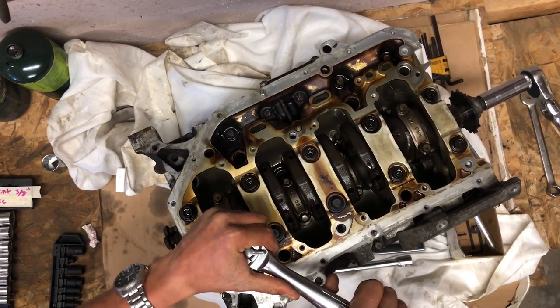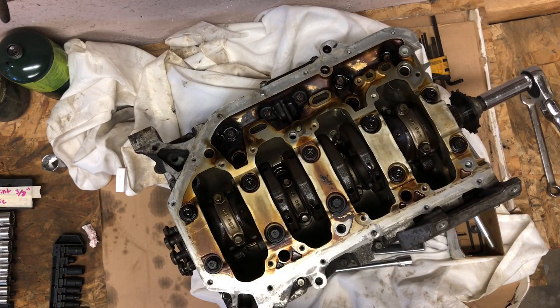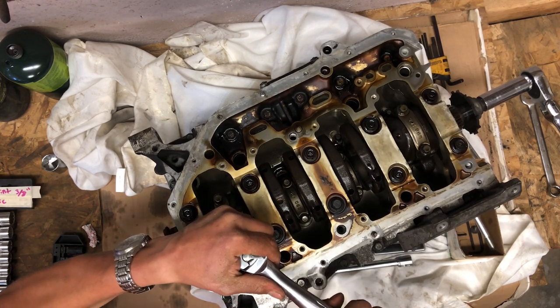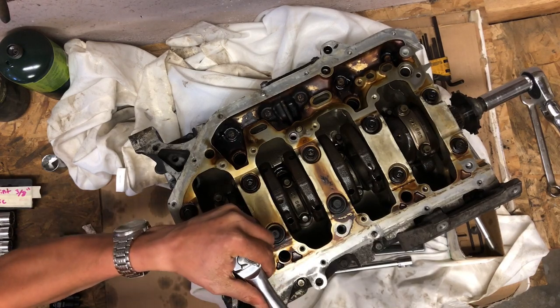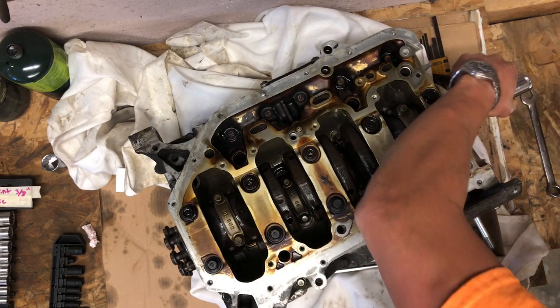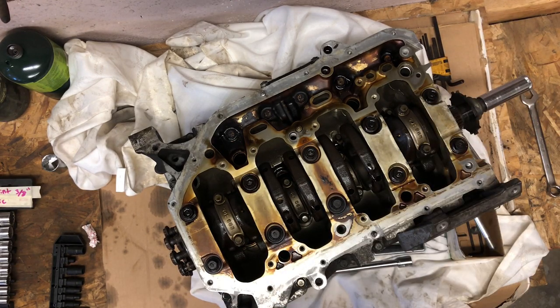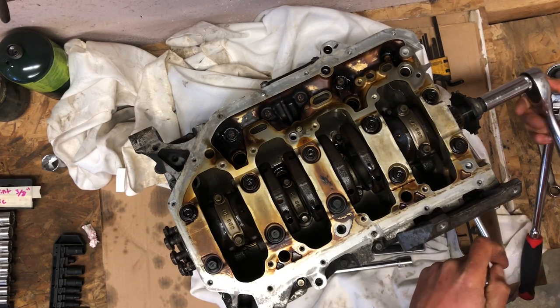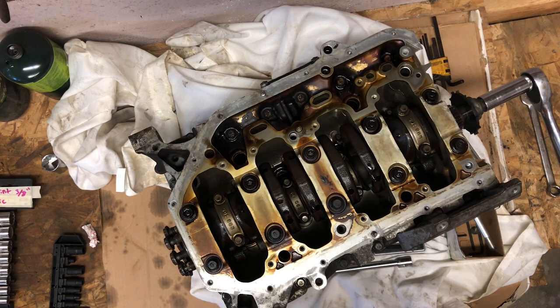Oh gee, they are on there tight. I'm actually going to swap these out to get more leverage.